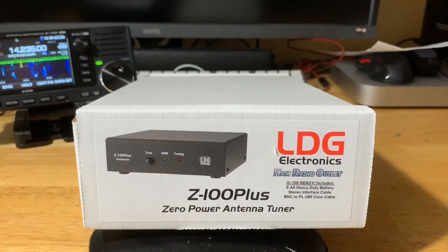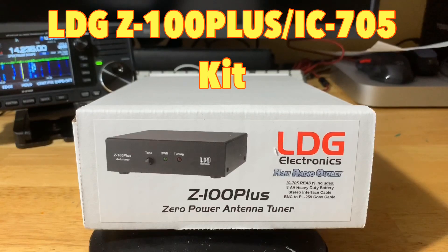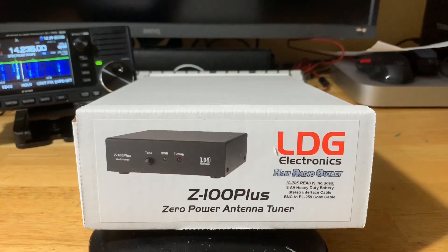Welcome to another ham radio video. Today we have the LDG Z100 Plus for the IC705. This is a complete kit that LDG came out with for the 705 to get you up and running. I'm going to unbox this and after unboxing everything, I'm going to get everything set up and show you how it operates as far as tuning your antenna in the 705.